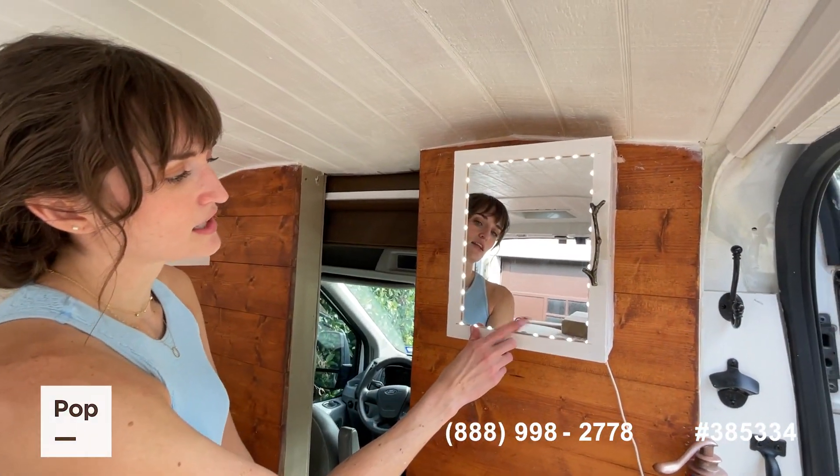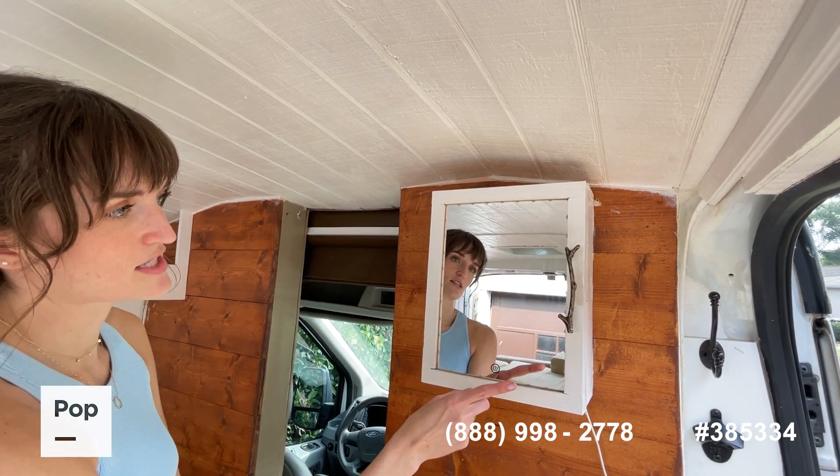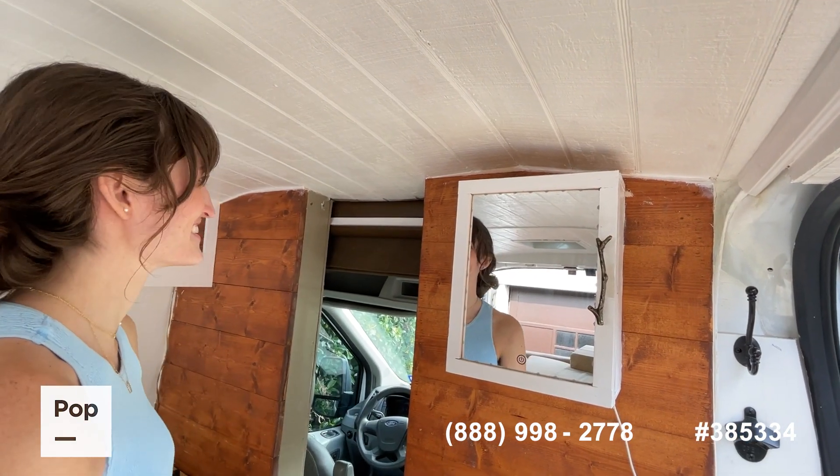You have an LED light-up mirror here and it's dimmable so you can control how much light you have. This really helps at night when you're washing your face — you can actually see what you're doing.